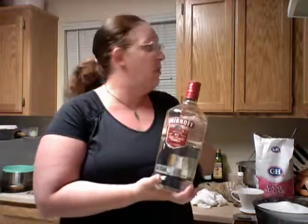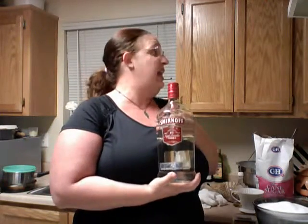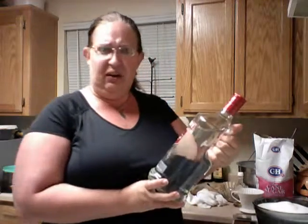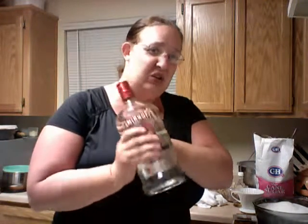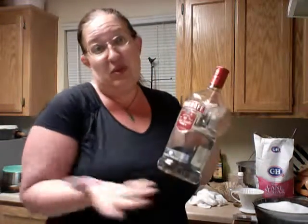We're going to need vodka — two pints, and one pint is two cups, so we're going to need a lot of vodka. This is Smirnoff. If you have a particular brand you like, go for it. I just use Smirnoff because that's what my mom always used, so that's what I'm used to.